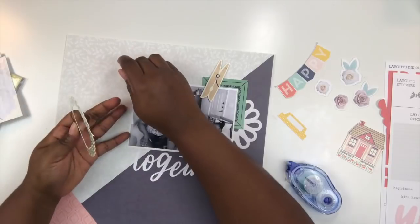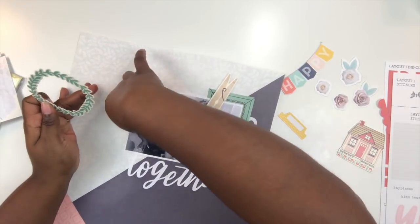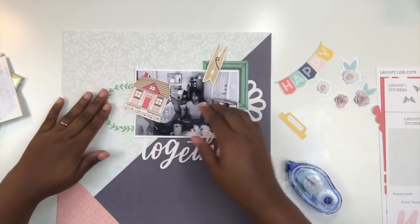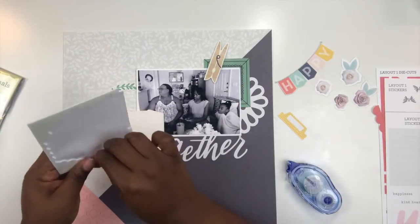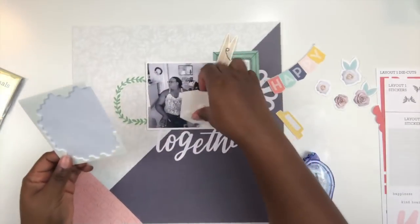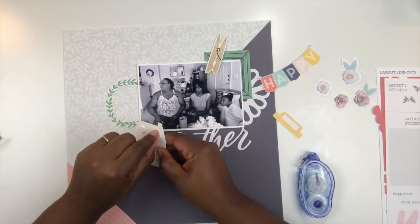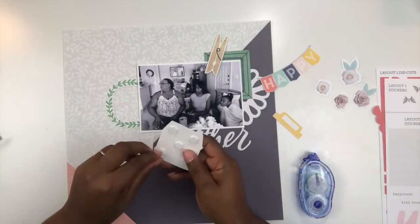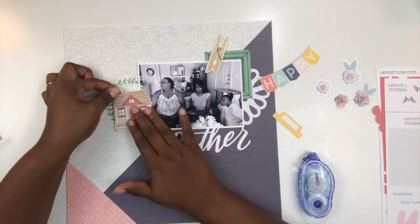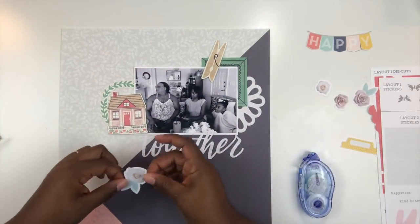That little chipboard clothespin looks adorable, bringing in some wood grain texture. I'm going to bring in this little wreath that plays off the mint or turquoise color, and a little house that also has some pink in it. I'm going to pop up some of these elements on foam dots to provide a little bit of dimension. Since this layout is about family, I thought using the house would be appropriate — I always associate house icons with family layouts.